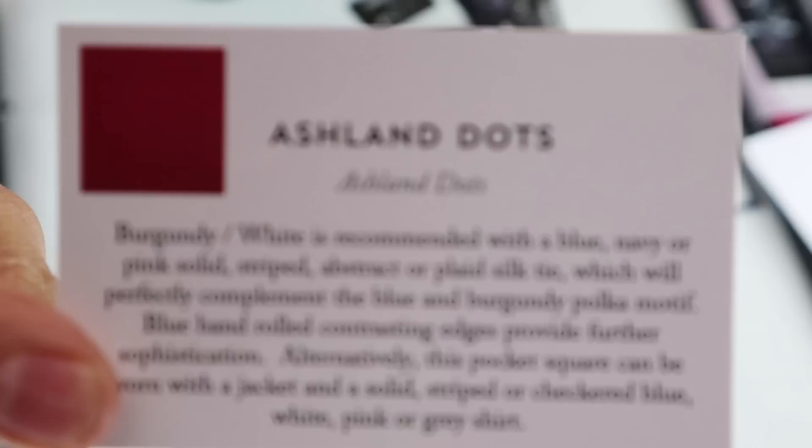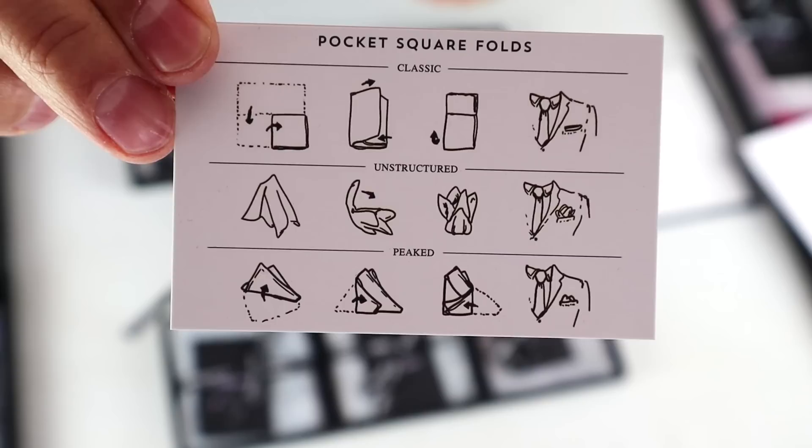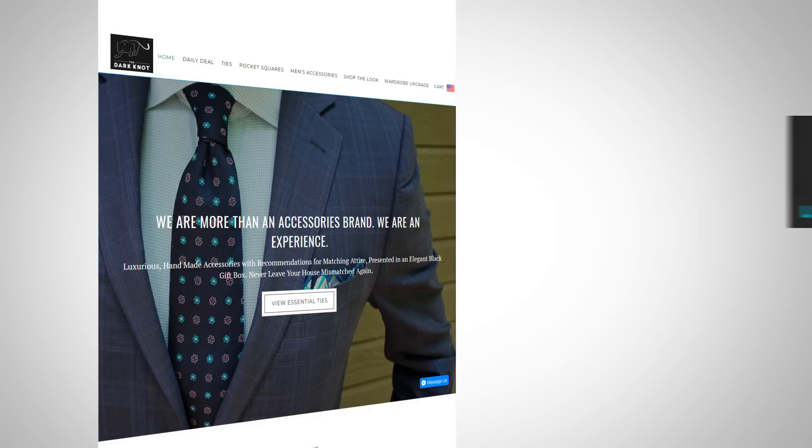A little bit about the item so that you can use that accessory to its full potential. Gents, all that plus free global shipping. The Dark Knot is about a quality product at an affordable price, so go check them out. I'm linking to the Dark Knot down in the description with the best discount code you're going to find out there. Use it or lose it, guys. That's it — let's get back into the content.